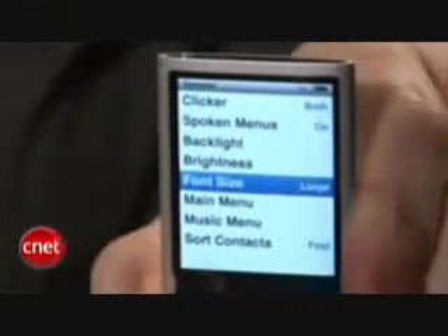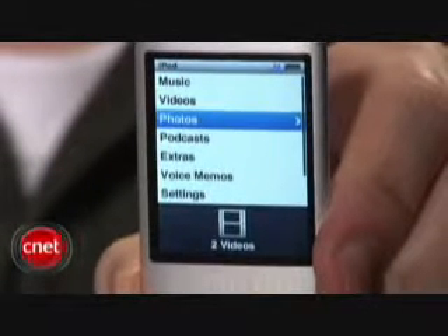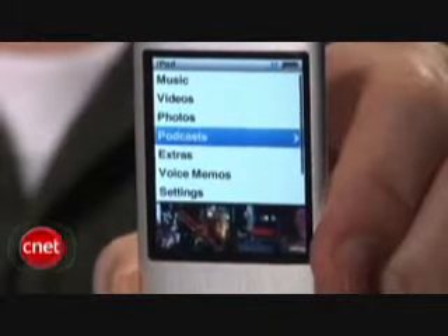We're happy to see that Apple has added some nice accessibility features for vision impaired users, such as a larger font mode and a unique spoken menus feature which reads back menu and selection information with a synthesized voice. This feature only works for the Nano so far and has to be enabled through iTunes in order to work.